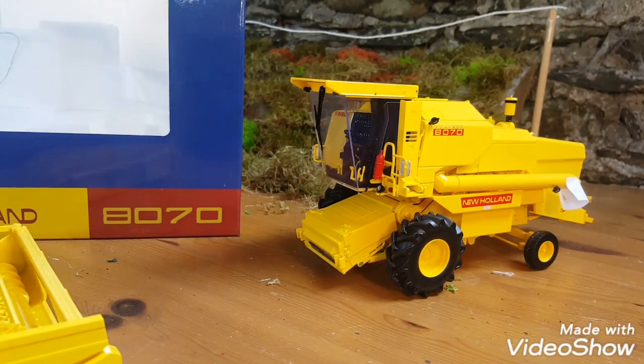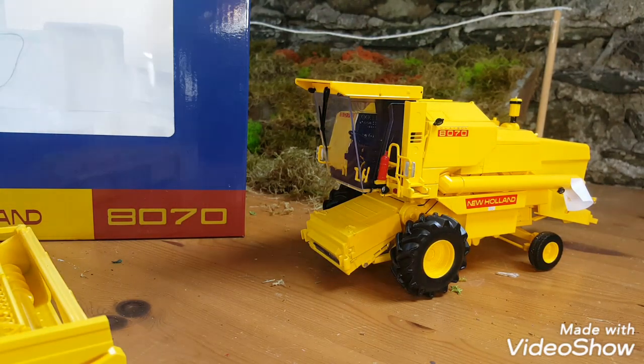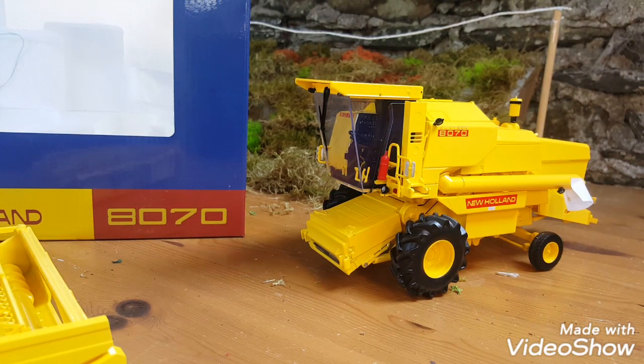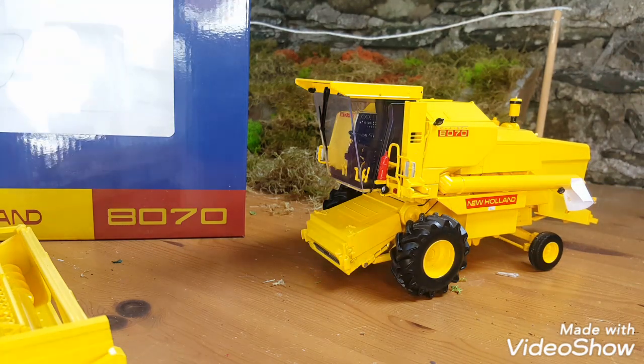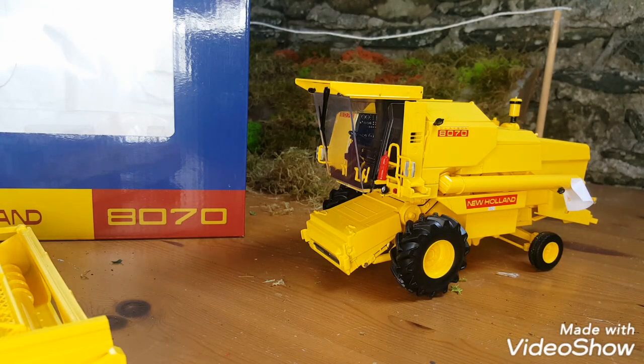Hello everyone, it's Smallfarm6710, and today we're doing a review on the New Holland 8070 combine from Replica Agri. I think it's a 1989 combine — quote me if I'm wrong.